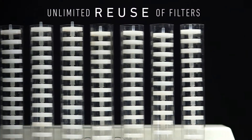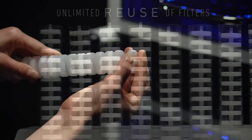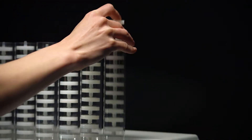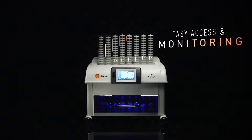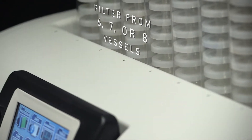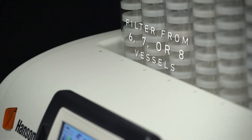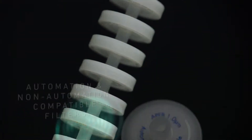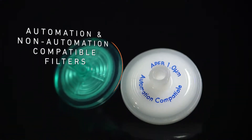Choose how many times to use the same filter. Simply stack filters together and insert them into each of the filter stack tubes, which are already lined up directly in front of you for easy access and monitoring. Choose to filter from six, seven, or eight vessels simultaneously.